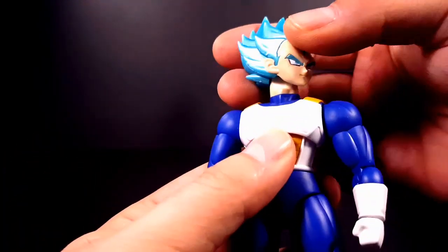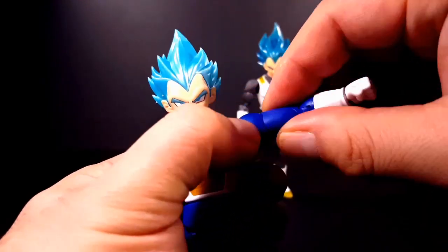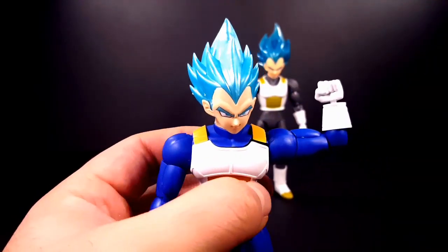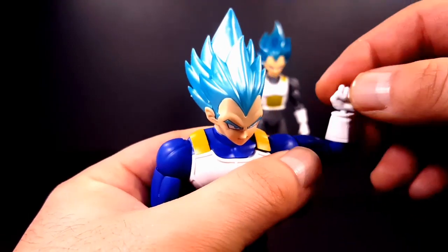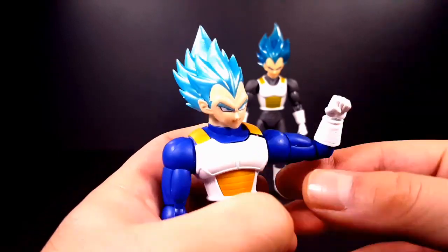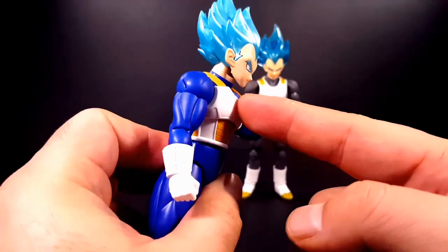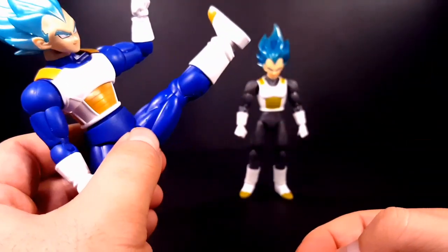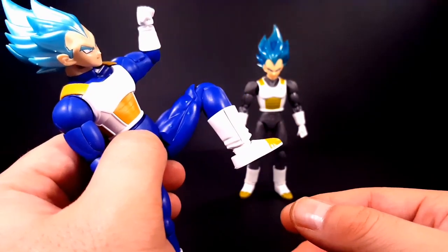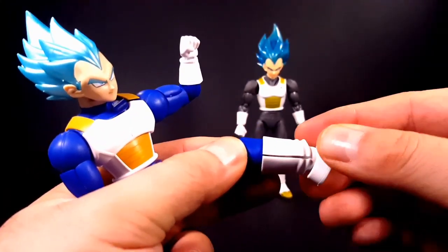He looks side to side. His arm lifts up about that high. He has a bicep swivel. There's a single bend at the elbow giving only 45 degrees. Because this is a ball peg, there's a swivel and a hinge. There is no ab crunch — zero. His leg kicks about that high. He has a single bend at the knee, not a great range, and then he has a hinge at the foot and an ankle rocker.